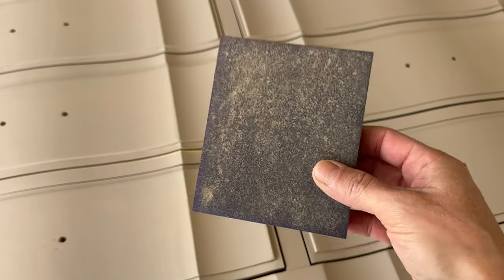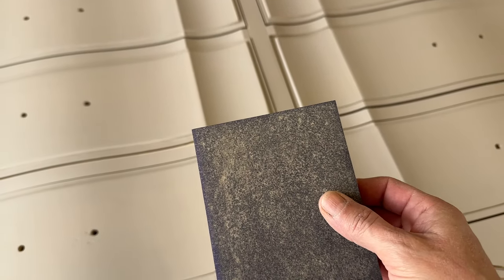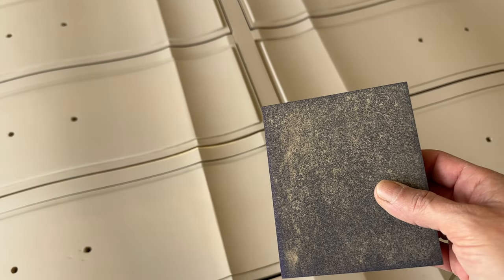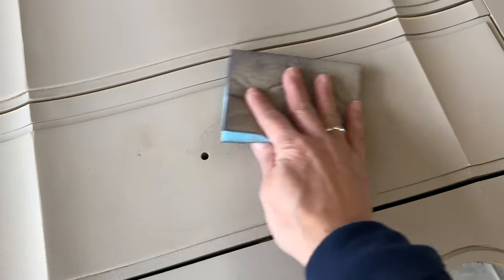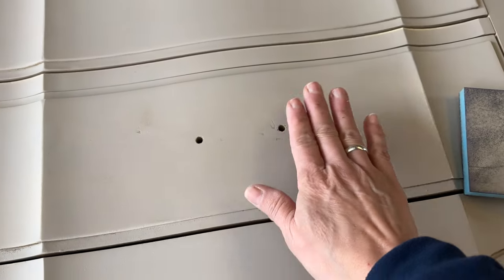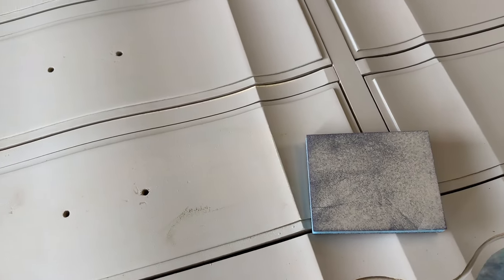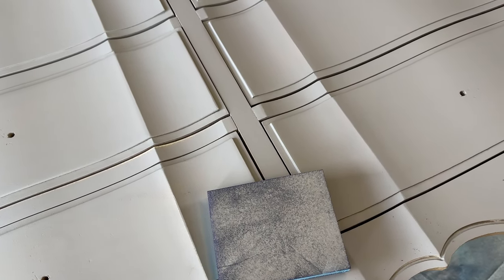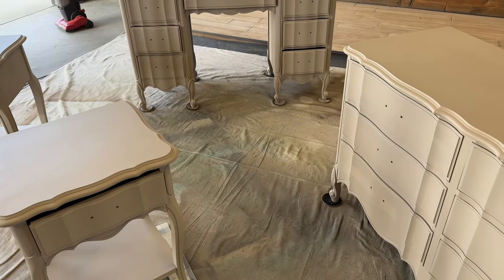Now I'll do my final coat in this position. For a buttery smooth finish, I'm using this extra fine sanding pad — it's brand new. In between layers of bonding primer and paint, I take this and just do a quick light sand. You can see it removes a little bit of the excess, so you'll want to wipe that off, but it makes your surface so soft and smooth to the touch.